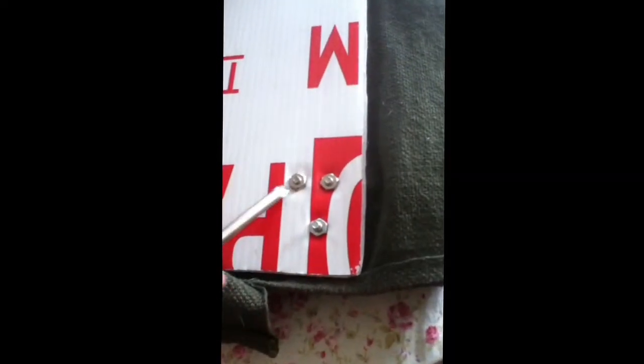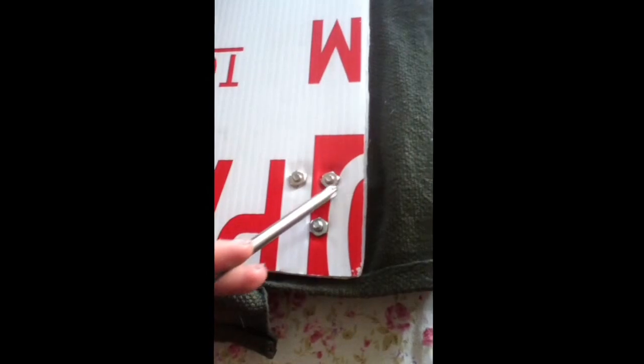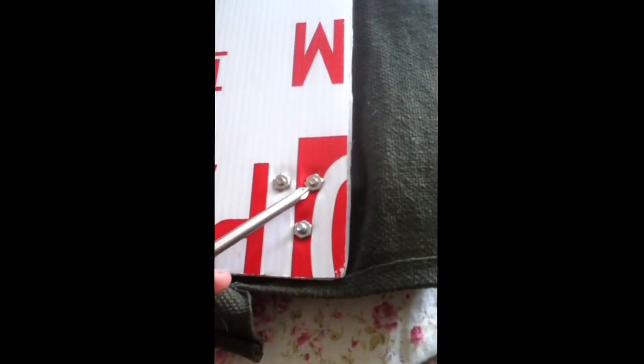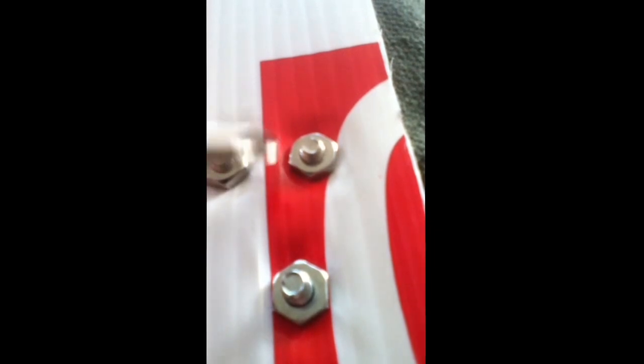And then I took my screw and I screwed it in — screw, screw, screw — until I see it on the other side, right here. See it peeking through, and then I quickly attach whatever this donut thing is. I attached the donut thing, held it with one hand. With the other hand, I screw this super tight so that a good portion of the screw is showing, so that I know that it's not going to fall off or break.